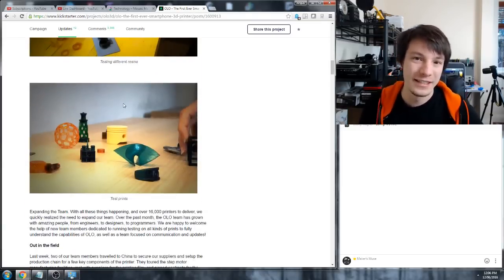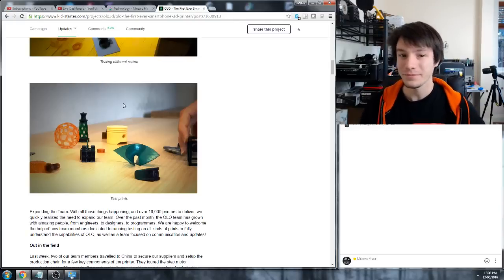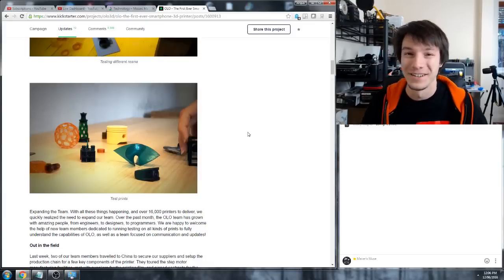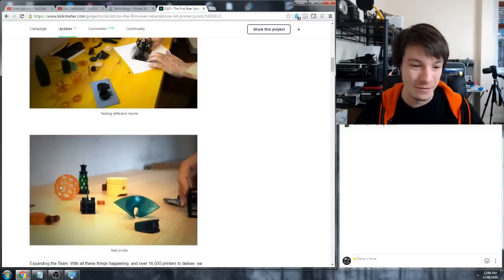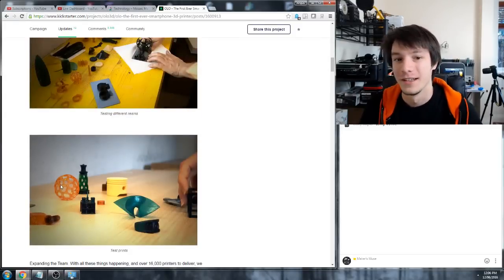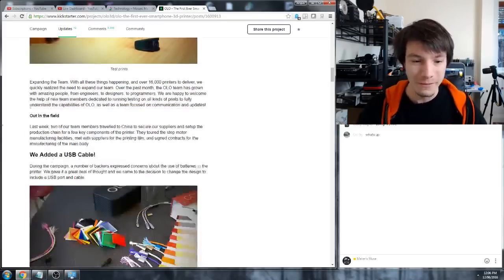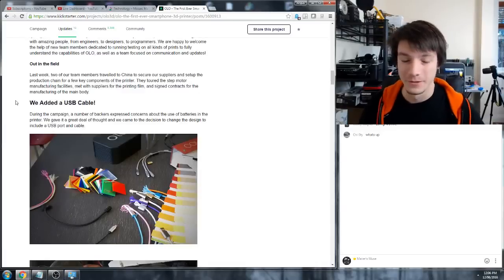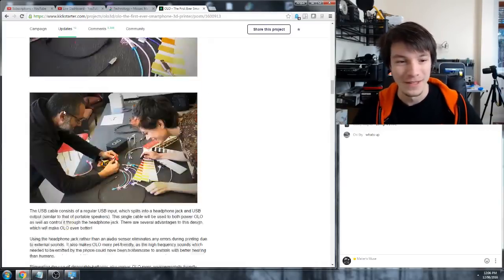I still think the idea of a smartphone 3D printer is a bit ridiculous, but maybe they're legit. Some people have already said in the comments that they recognize the resin as being Formlabs resin. That orangey one is definitely Daylight Cure resin. Pretty interesting for them to come out of the shadows.